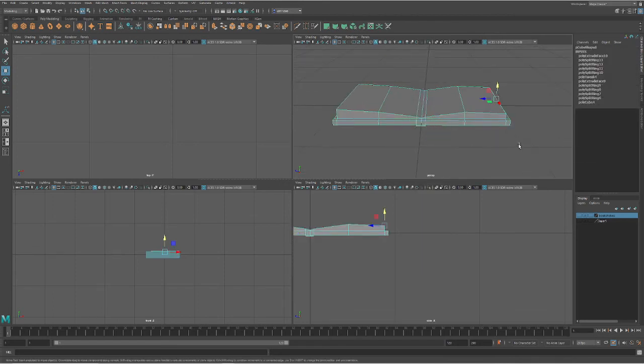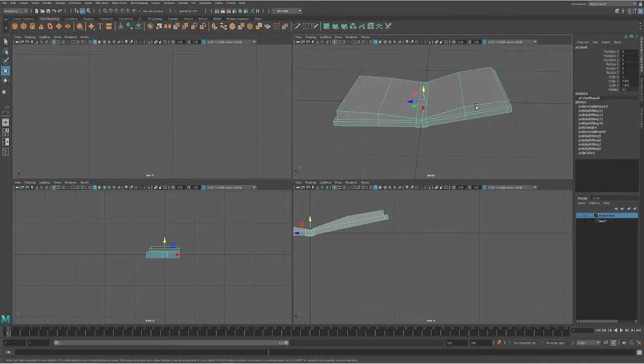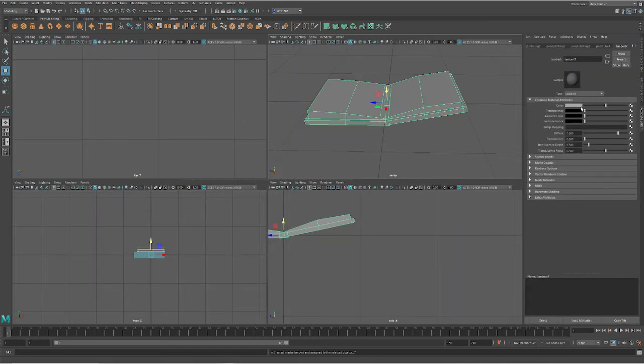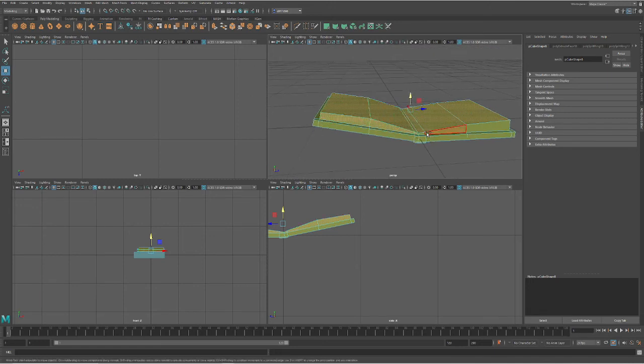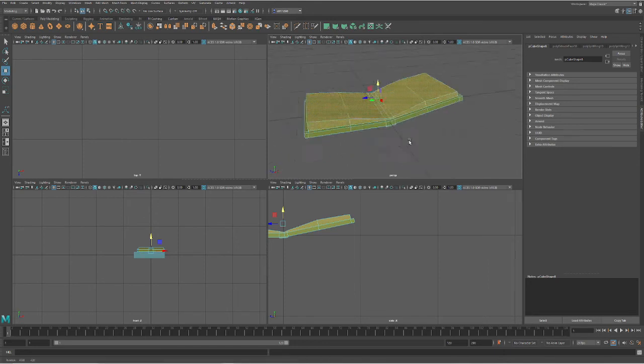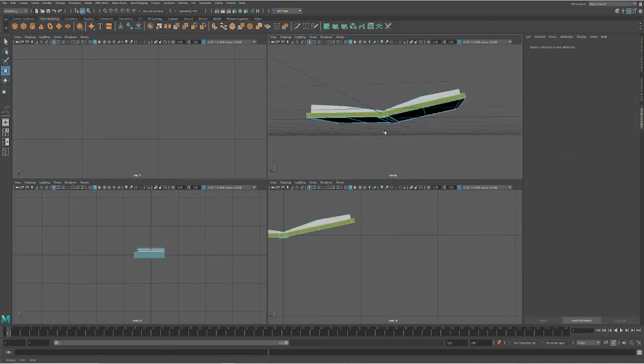We can go in here, select edges, rotate and lift it up a little bit, move it all around. We can color this the same way — select the whole object, right-click, assign a new material Lambert, pick the color — this one's going to be green. Back in face mode, select all the faces that are the page edges, rotate around to get all of them, then hold down right-click to assign existing material — pages — and now we have another book.